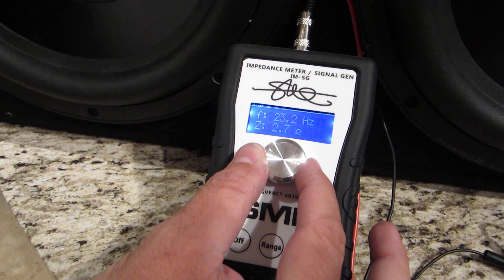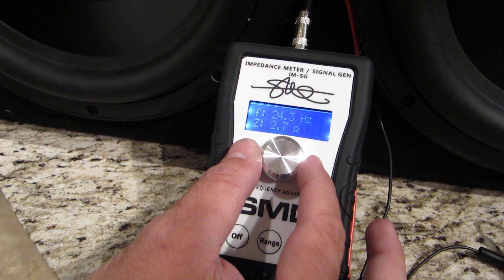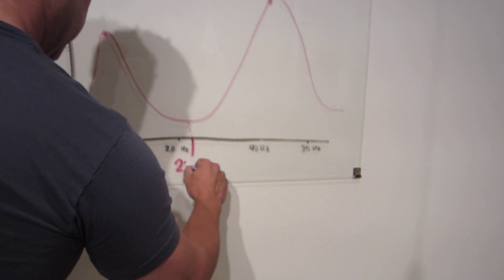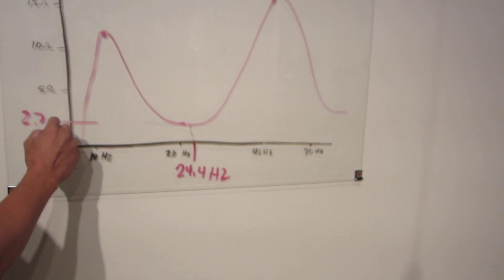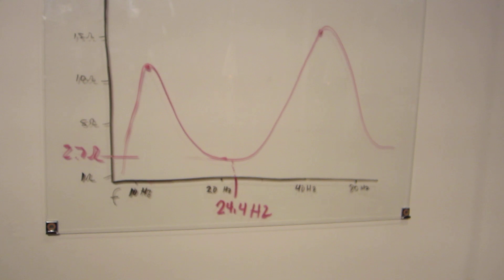2.7 — do I see a 2.6? I feel like an auctioneer right now. So that's about it: 2.7 ohms at 24.4 hertz, right here. So there we go, that's where this box is — that's where the port is tuned on this box.